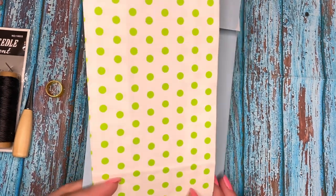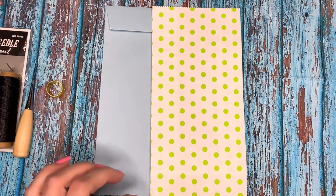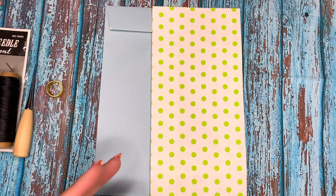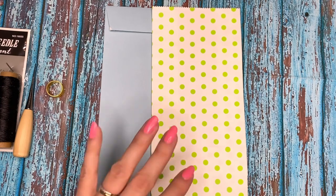I have to create something that is going to be an altered item. I already have a project done - it's an altered jar, a pickle jar, and you're going to see that in the video. I didn't do a process video on that because it's something super simple that anybody can do. But this is going to be my other project.